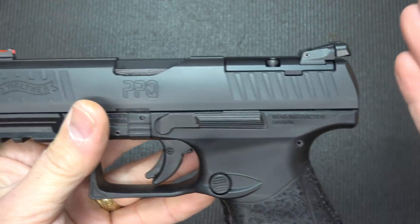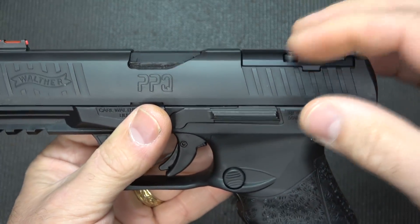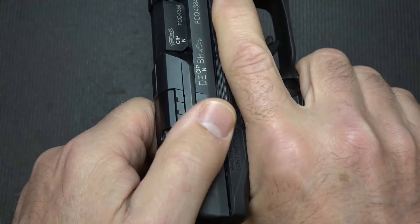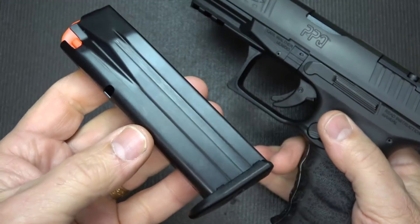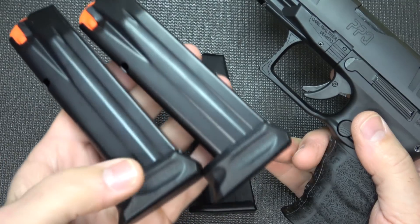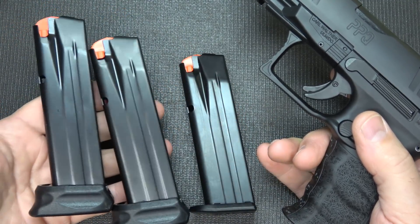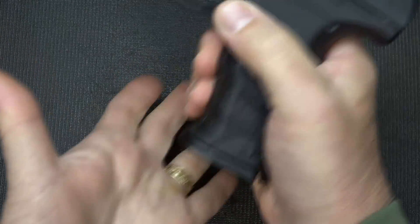The sights are adjustable, and you have a fiber optic at the front. Of course, these can be replaced with other sights if you want. But one of the big advantages, not only with the threaded barrel, but also with the cuts for your RMR or your reflex sight. We're going to double-check to make sure the gun is unloaded, drop the magazine, and the chamber is empty. You get one 15-round magazine, but then there are two additional 17-round magazines because of the plus-two base plates, so you get three magazines total.